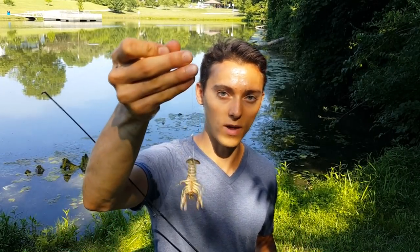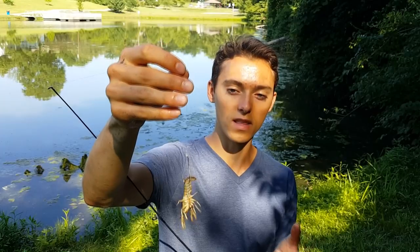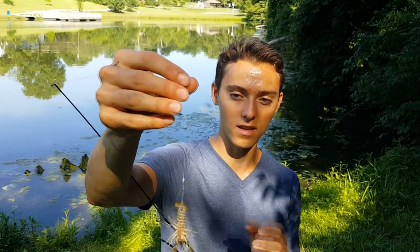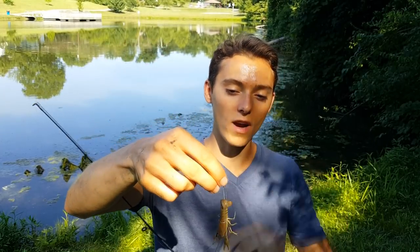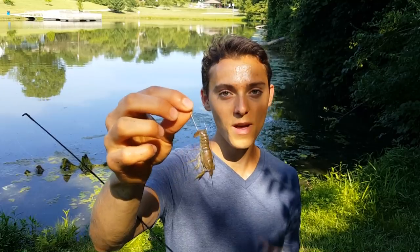One more setup to talk about when fishing with crawdads is just not using any weights at all. If you can get away with it, try not to use weights because it gives a more natural presentation — the fish feel less resistance and are less likely to spit the bait out. Right here I have a pretty light action rod so I can really launch this crawdad out there without any weight. If you have bigger crawdads you can use heavier pound test line and still get a good casting distance. If you don't have to use weights, don't use them.